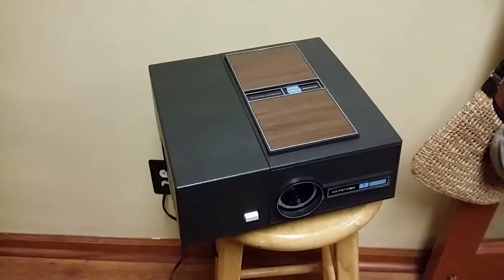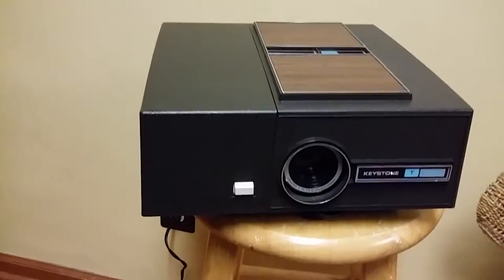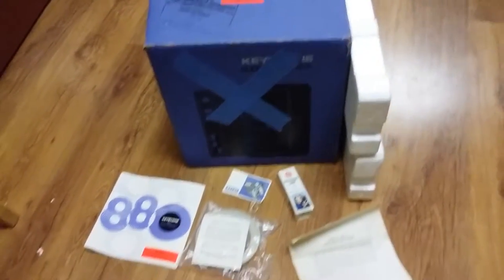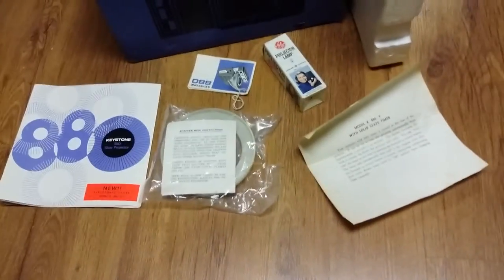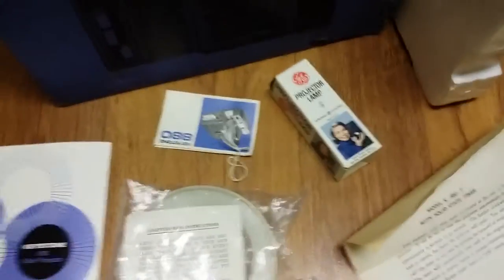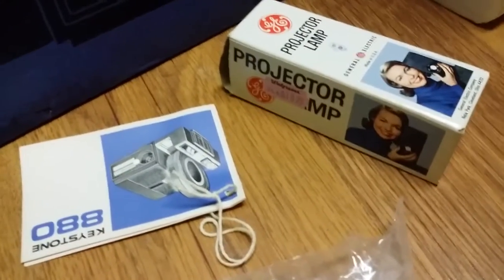Here I have a Keystone 880 slide projector - it actually looks like it's in brand new condition. It came completely assembled inside this box, and you can see there are construction manuals and even the original tag that was on it. There's also the projector lamp box, but it does not have a lamp inside.